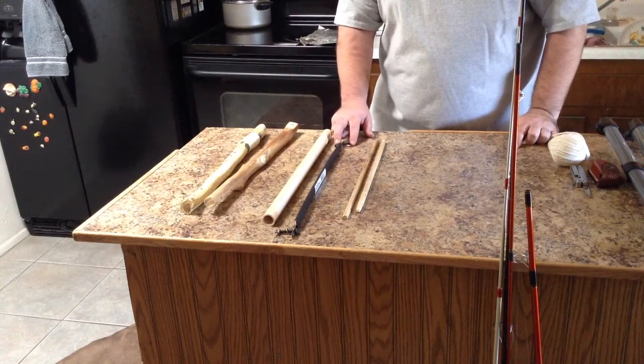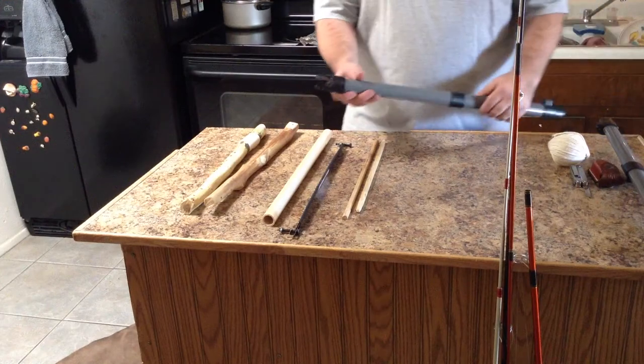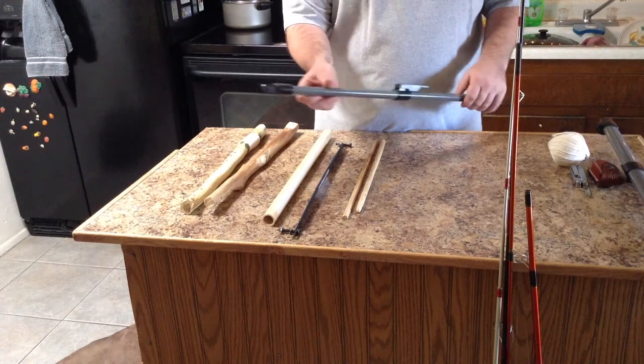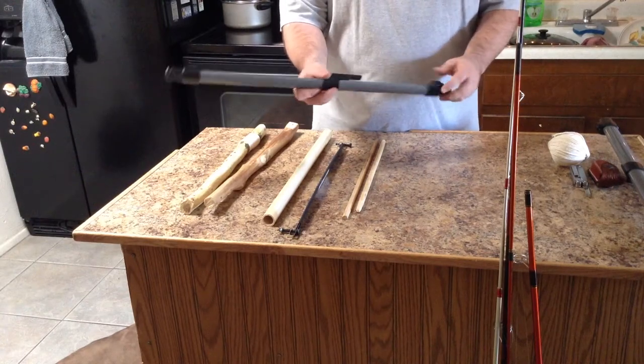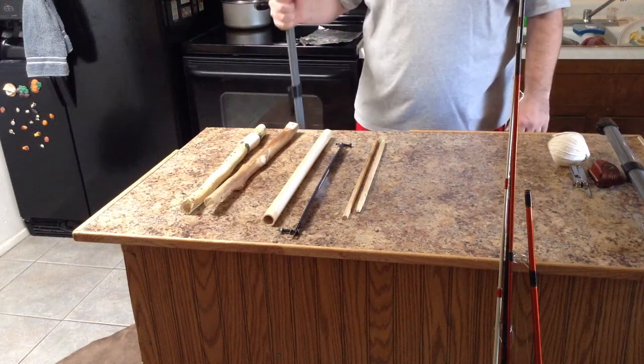Obtainium — I obtained these out in the field. Just some trash I picked up from an old broken tripod; I believe it was for an old telescope. I actually harvested the legs from it — they were all in good condition. You've got yourself a nice little walking stick there.